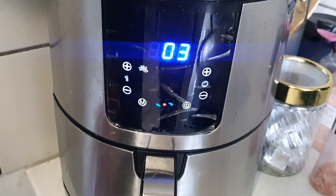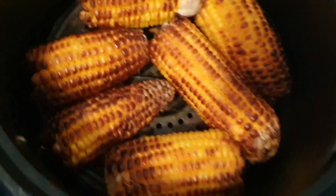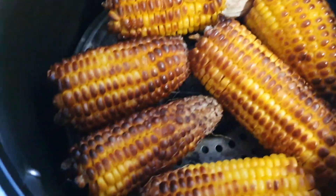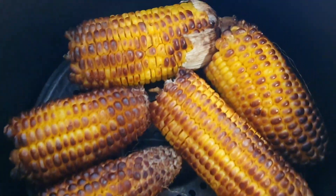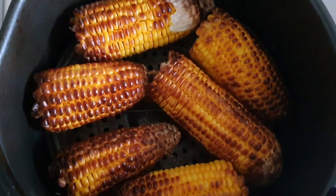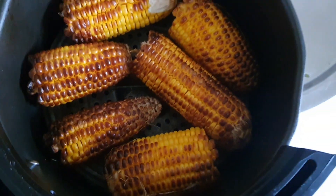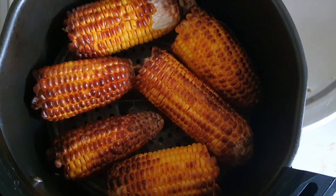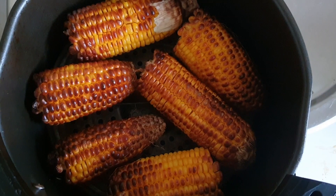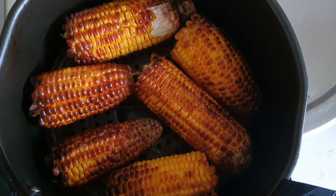We still have three minutes but I think our corn is ready — yay! Look at that guys, look at that. It's expanding, it's looking good right? Yay! Forgive the beeping sound, the air fryer is on.